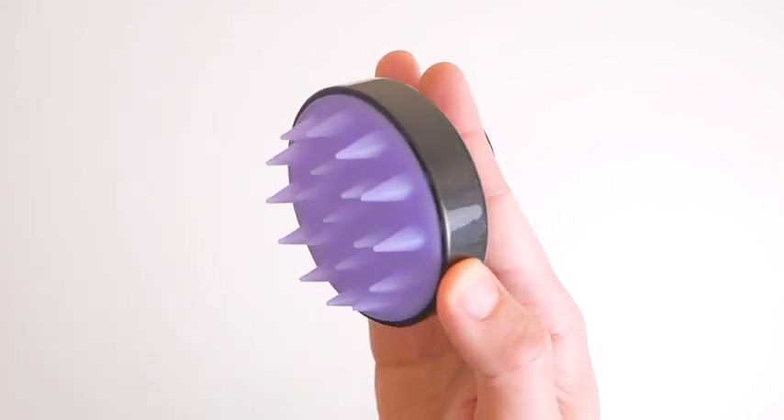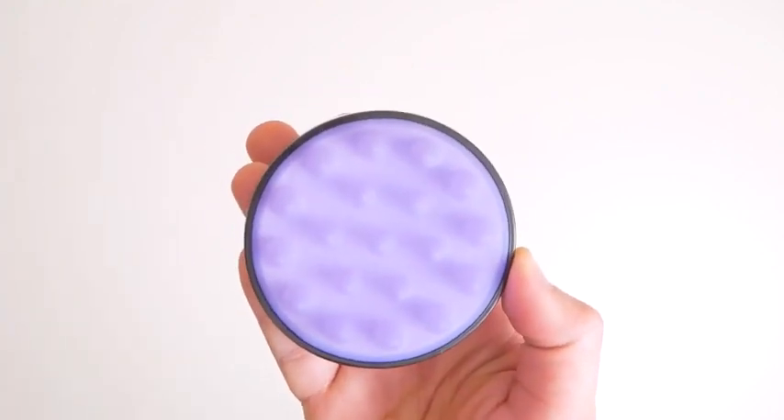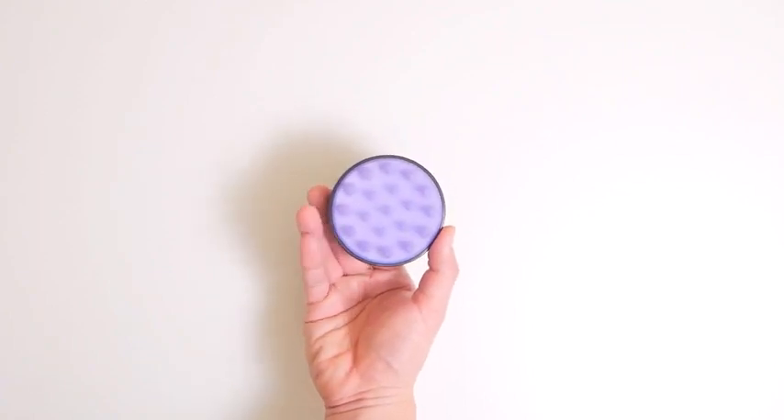No need for batteries. An ideal companion for when you travel — it's lightweight and compact, so you can store it easily when not in use.